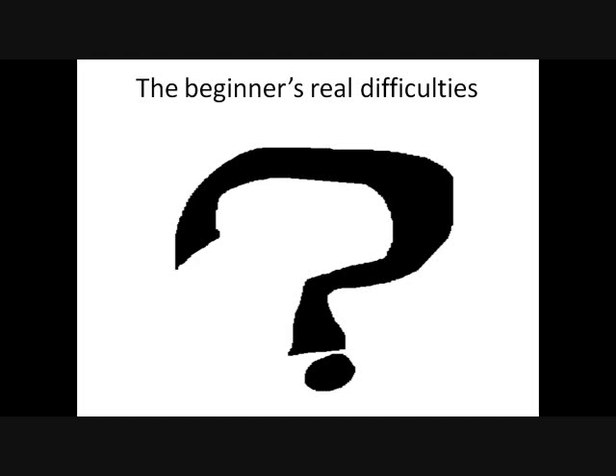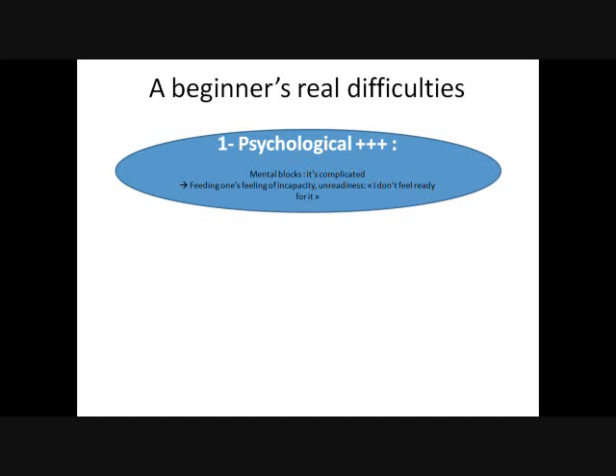To each of us the level where it blocks. The first and most important difficulty is psychological — mental blocks, limiting thoughts. In our minds, it's complicated. It's not obvious. And so we feel like we can never do it for real.